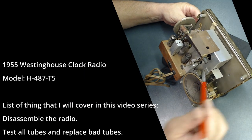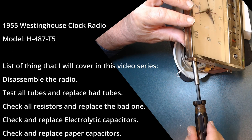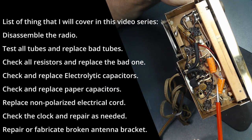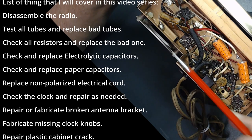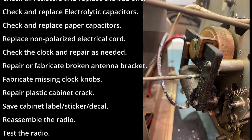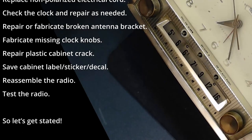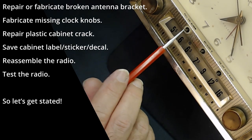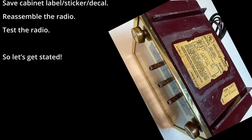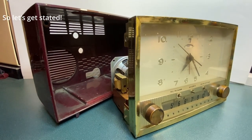After I had the opportunity to check the radio, here is a list of things we're going to cover in this video series: disassemble the radio, test all the tubes and replace the bad ones, check all resistors and replace the bad ones, check and replace electrolytic capacitors, check and replace paper capacitors, replace the non-polarized electrical cord, check the clock and repair as needed, repair or fabricate the broken antenna bracket, fabricate three missing clock knobs, repair the plastic cabinet crack and polish the cabinet, save the cabinet decal, reassemble the radio, and test it.